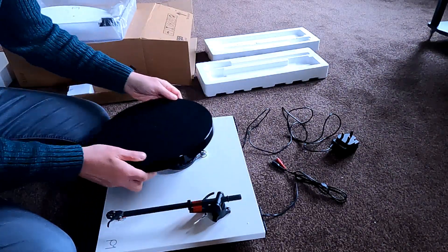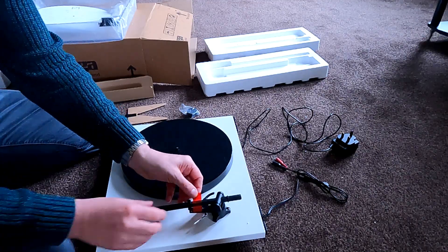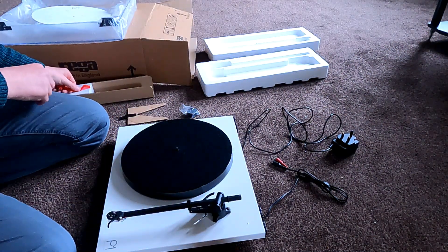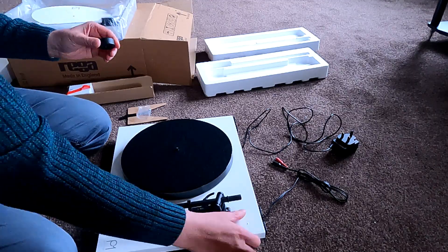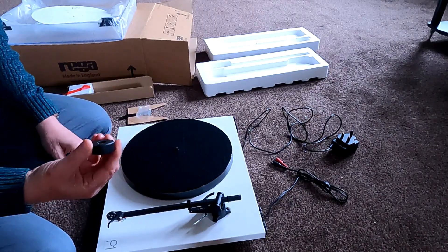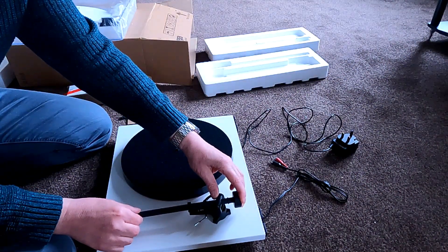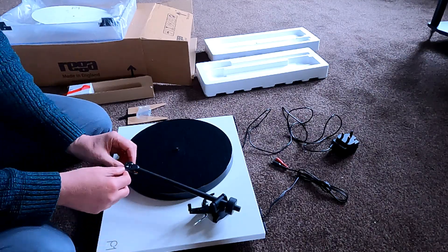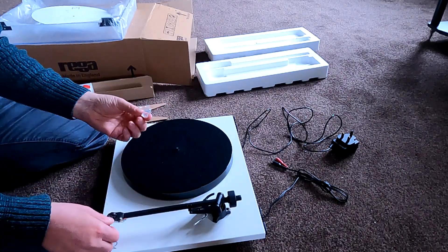I've already managed to get a bit of dust on it, so you replace the platter like that. The tone arm's got a bit of tape on it — just remove the tape. Now the only bit of actual setup involved is the counterweight. Normally on most record players the counterweight needs to be calibrated — you set the weight to the correct amount, float it, set the calibration. Not on a Planar One. All you do is put the weight onto the arm — there's a little lug there — and push it all the way until it meets up. Now that's actually set up. There's a protector on the cartridge — just pull the little cover off and now you're ready to go.